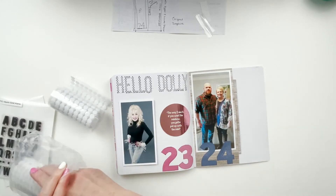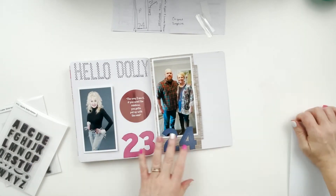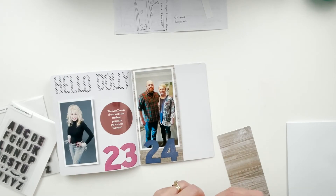I went back and put a velcro dot over on Dolly's picture too, to keep it from flapping around. Then I use the Apollo solid alpha from Feed Your Craft in both upper and lower case.